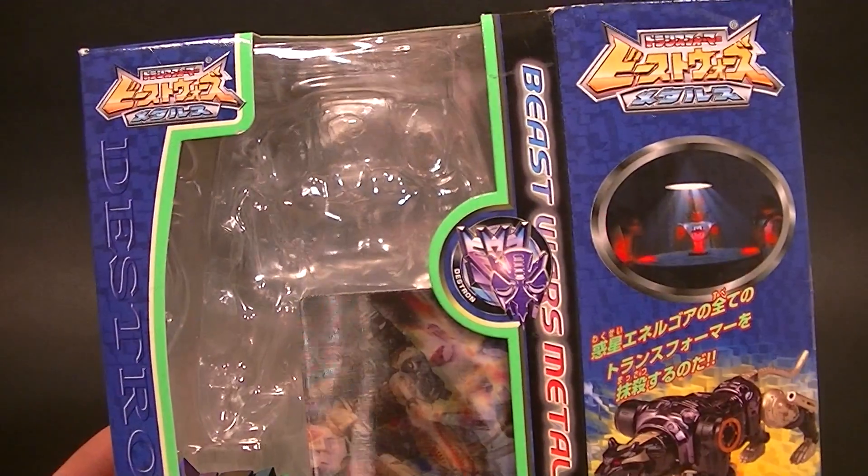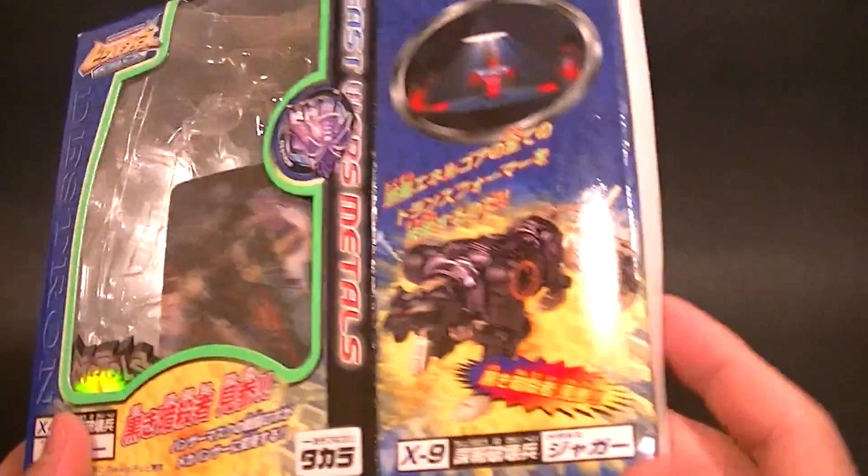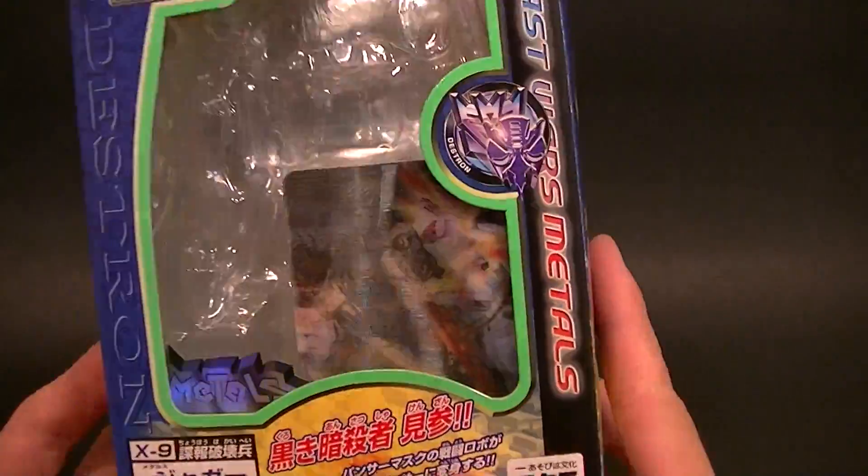This is what the packaging looks like. This part here just folds back — it's a side flap. Very similar to the Tamashi Nations type of packaging.